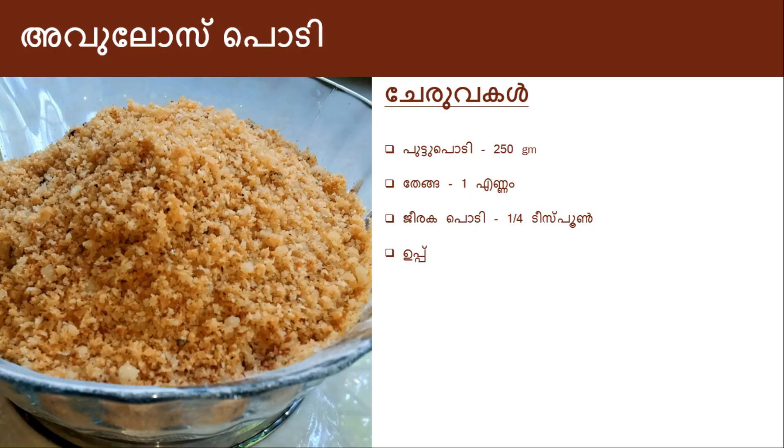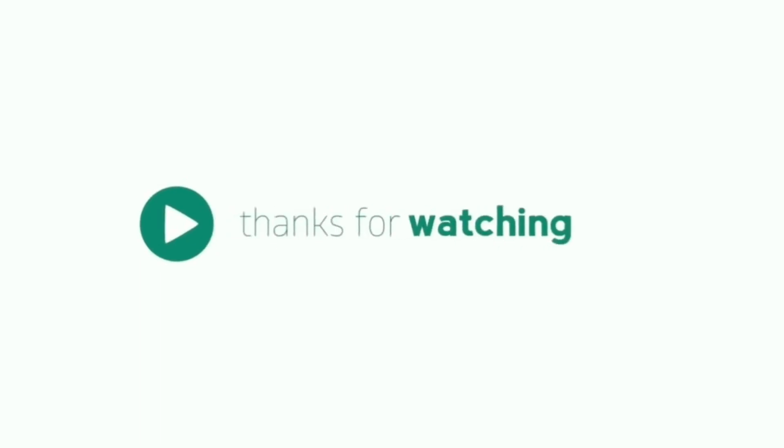Please like and share with your friends. Please like and subscribe to the channel. Click the bell button for notifications. Goodbye!